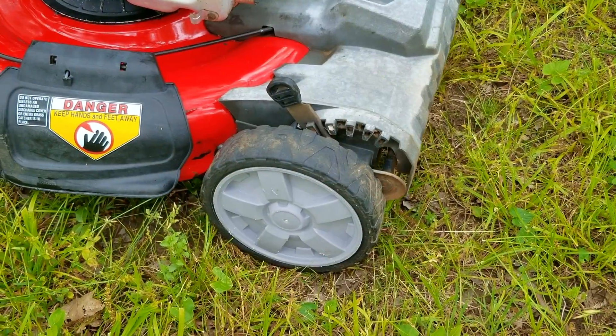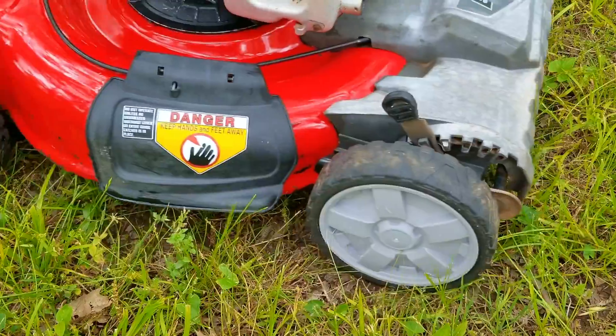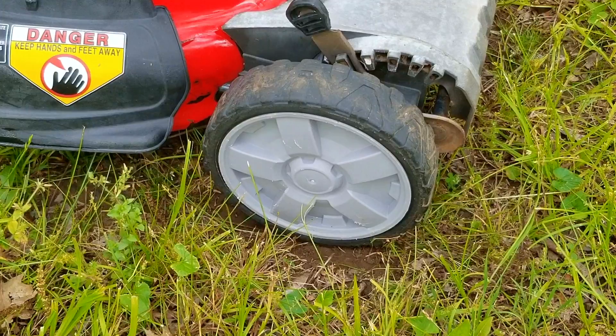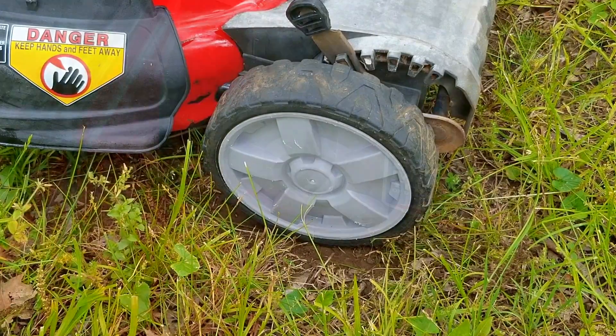It turns out the front right wheel is stuck, which on this type of self-propel would definitely cause problems with it not working. That means we'll have to take a look at this wheel if we want to get the self-propel working, right after we figure out what's going on with this engine.